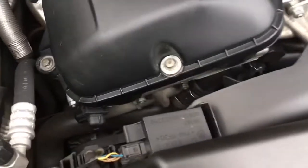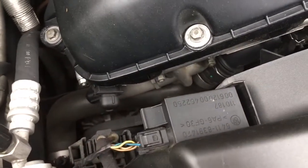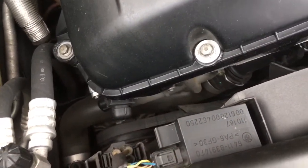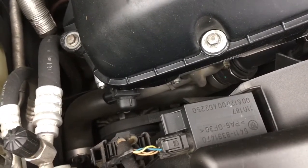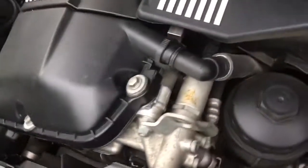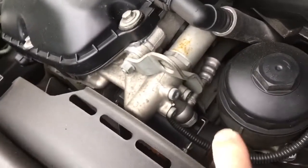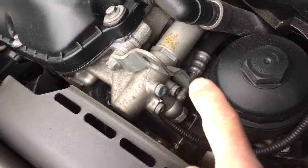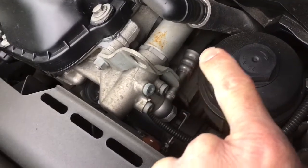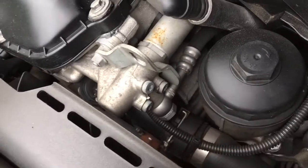Another oil leak to watch out for is the Vanos solenoid — it has an O-ring that can go bad and leak. You'll see it dripping down onto the lower radiator hose. Very common but super easy and cheap to fix — just an O-ring, get it from the dealer. The same applies to the other Vanos solenoid. Also watch out for the Vanos hose — the fittings themselves don't often leak, but where the hose is crimped onto the end fitting, that can definitely leak. Very common — you'll see it dribbling down the side of the engine.